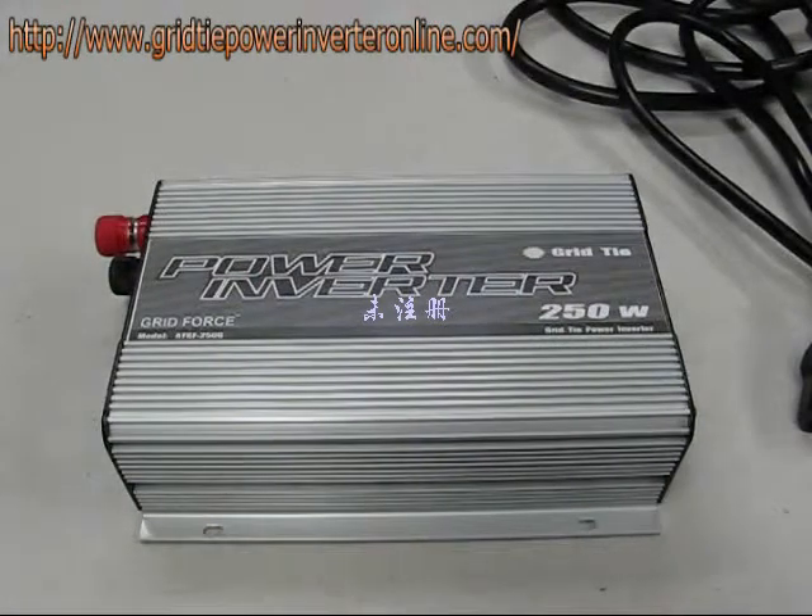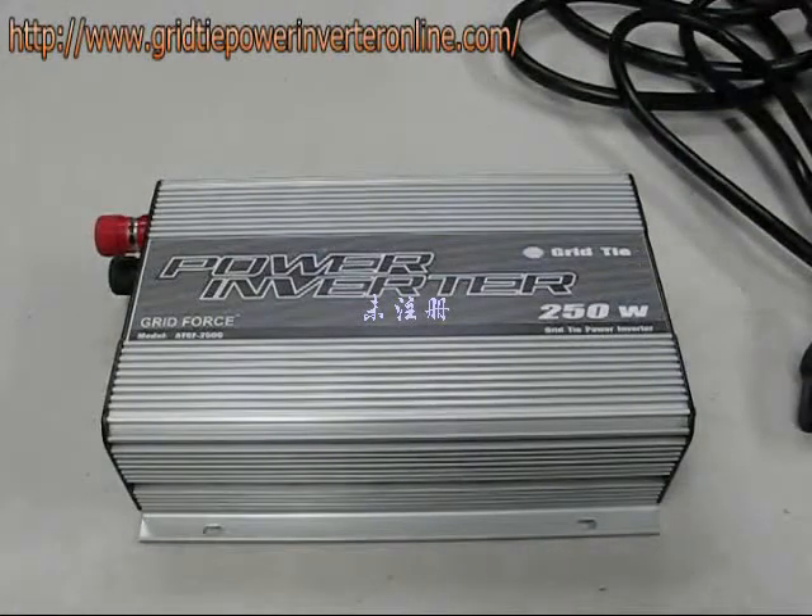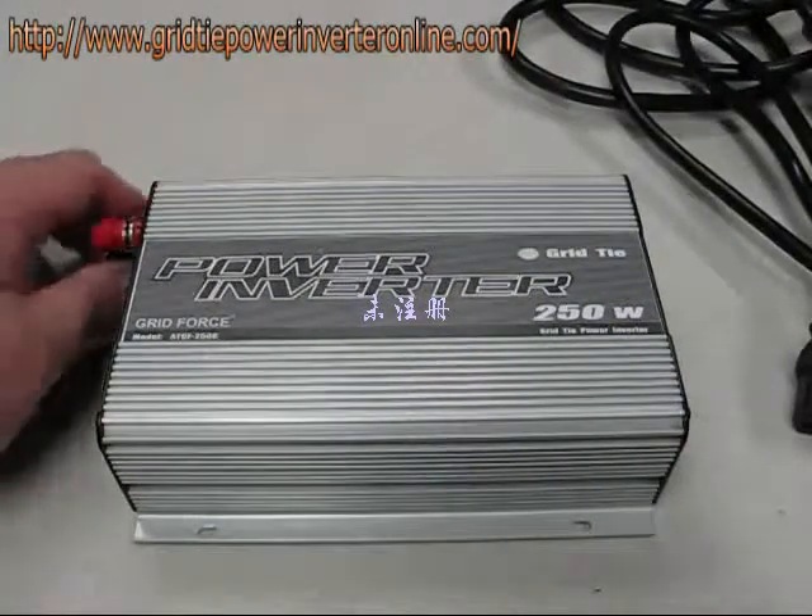Good morning. I'd like to demonstrate to you the Gridforce 250 watt grid tie inverter. Now this is not — repeat not — your typical inverter that you might find in your car powering your laptop on a road trip.